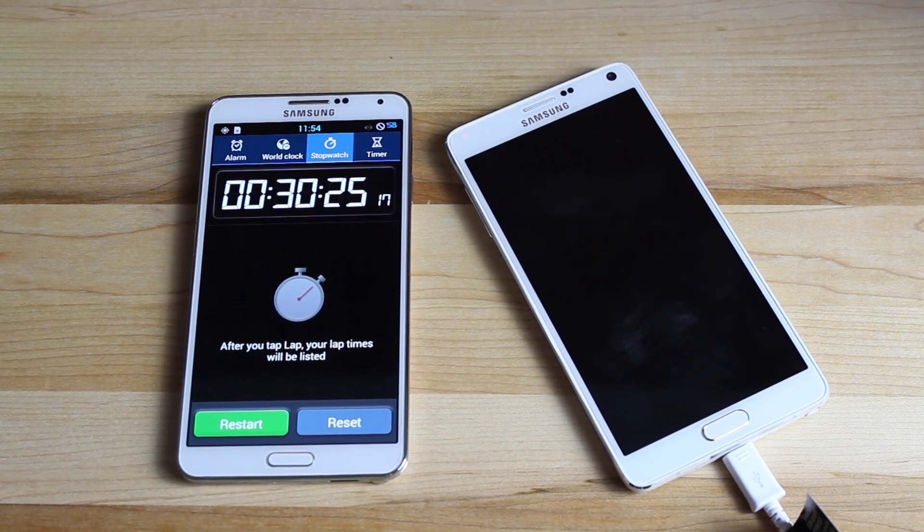Anyways guys, I hope that you enjoyed this video. If you did, be sure to click the like button. Subscribe to me for more content like this in the future. You can find more of me at droidmodderx.com and follow me on Twitter at droidmodderx. Thanks guys for watching. Be blessed, I'll see you in the next one.